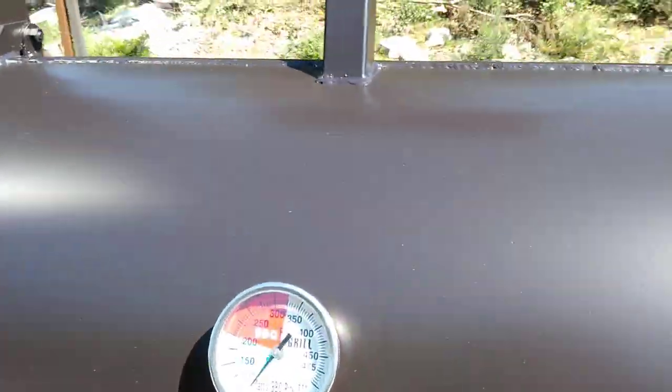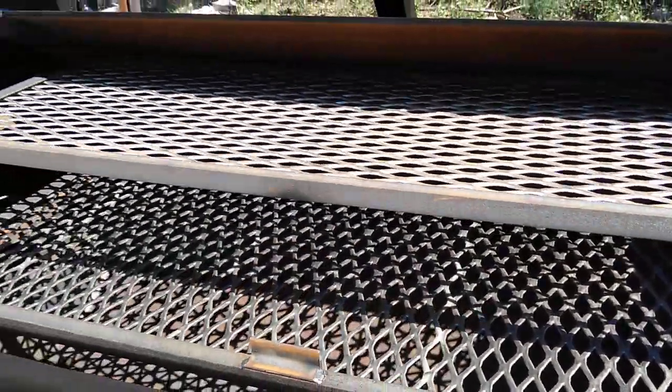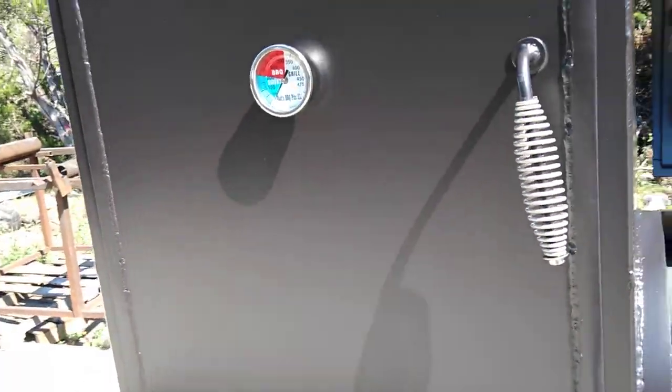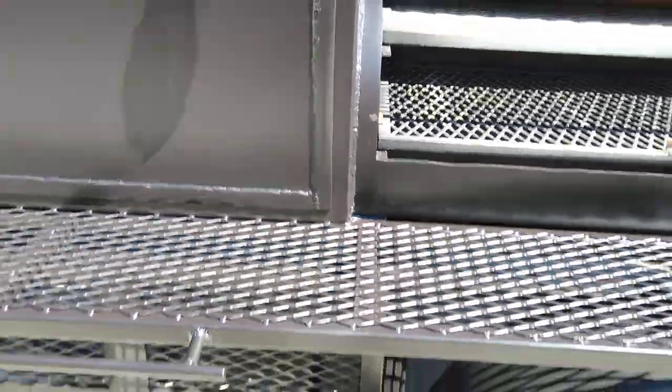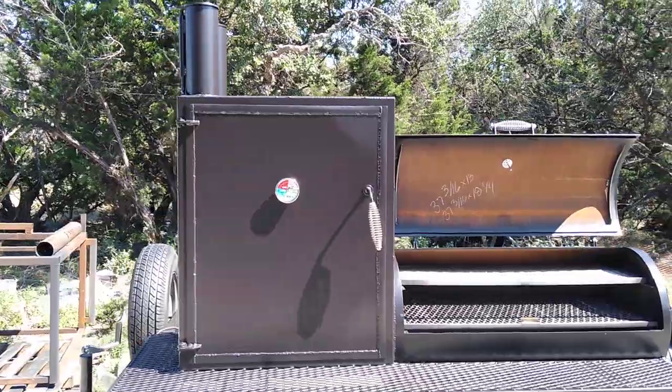It's got one thermometer, counterweight, slide-out meat racks, and the vertical cabinet. This customer upgraded to a 30-inch wide vertical.